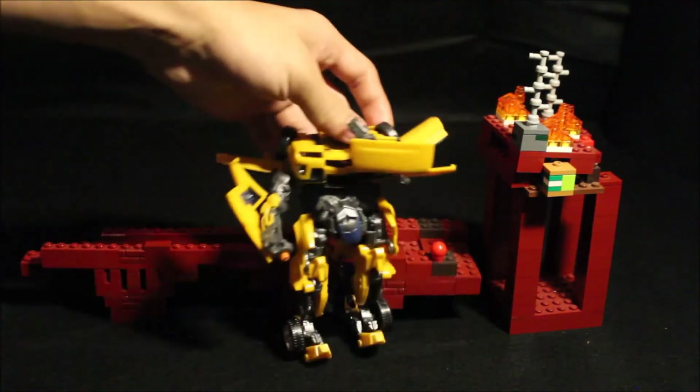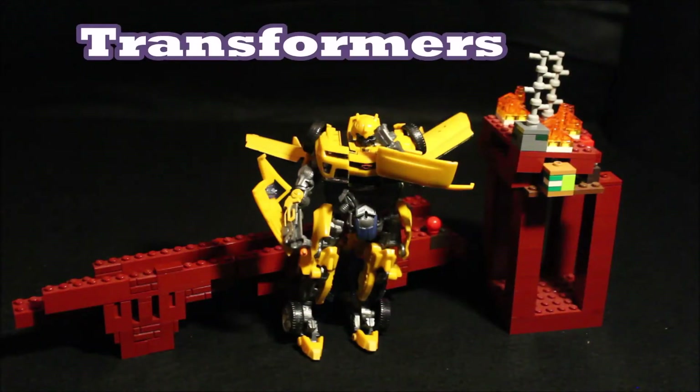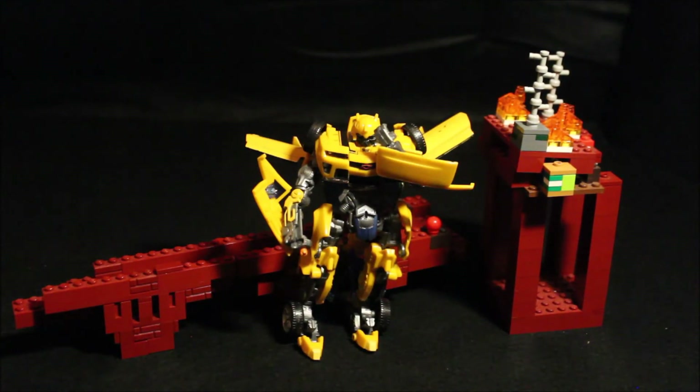Let me get Bumblebee in frame — I've had this movie Bumblebee for a long time. I really enjoy stop motions where Transformer toys transform into a car and back, and I've wanted to experiment with it. I have about five or six Transformers on one of my desks. The most recent stop motion I did just to test if I was still good at it was my Voltron one — I'm really proud of that one, link in the description. Those are the kinds of videos you can expect from me.